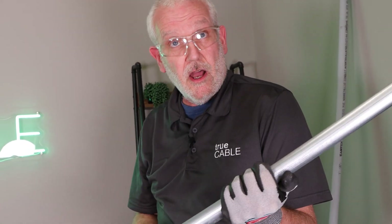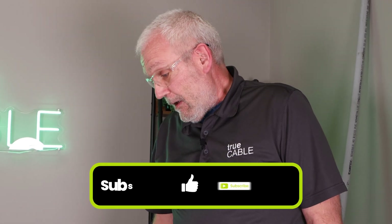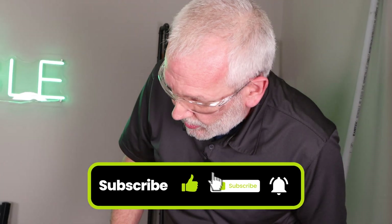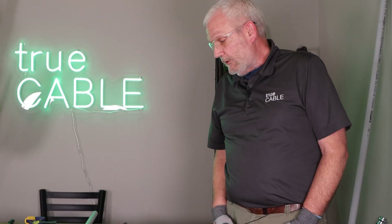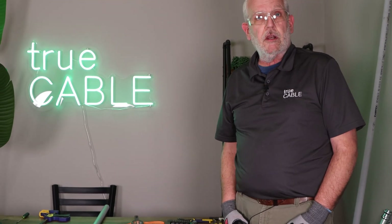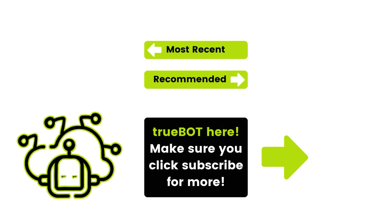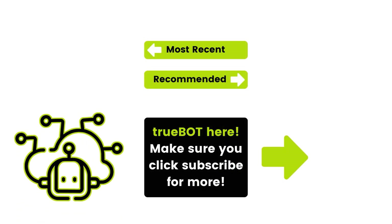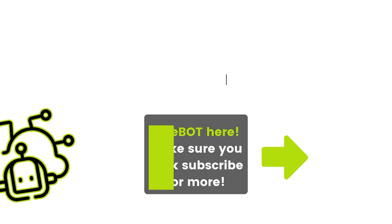So that's how to cut and measure a piece of metal conduit. Feel free to add your take in the comments. Please check out our YouTube channel — and clicking on the bell will definitely not affect your credit score. Thank you so much for joining us and we'll see you in the next video.